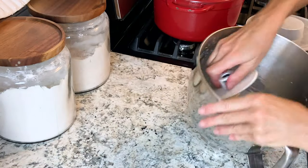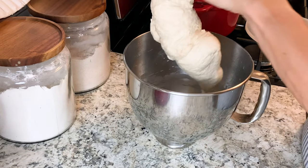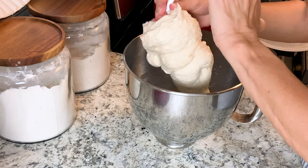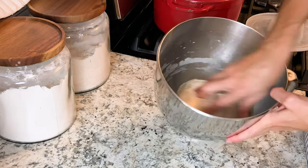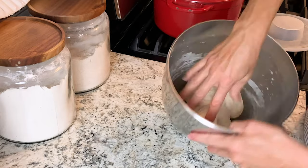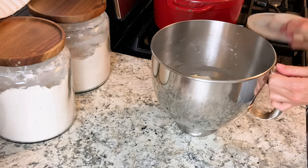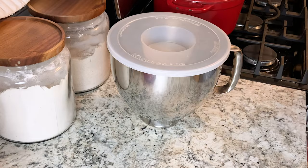Now I'm just popping my starter back in the fridge. You can see this is a very stiff dough. All we're going to do is simply take that dough hook off — you can see the dough in the bottom of the bowl. I'm going to leave it in the stand mixer bowl since I have a cover for it. Just cover that up and let it sit on the counter overnight.